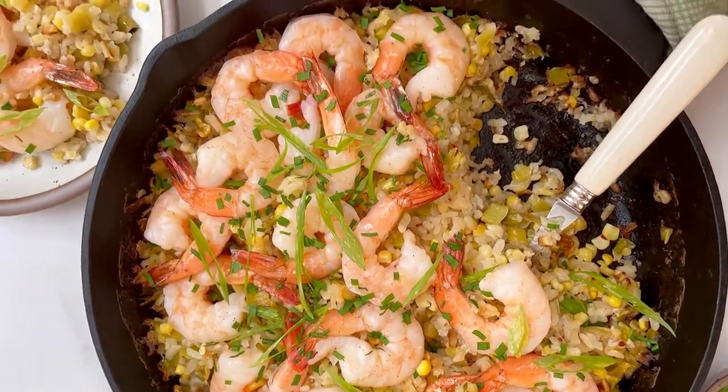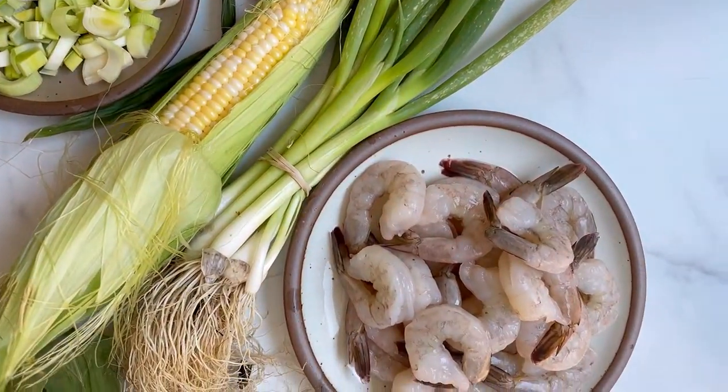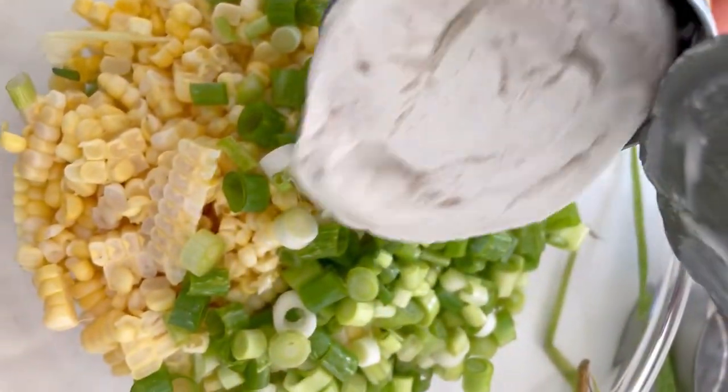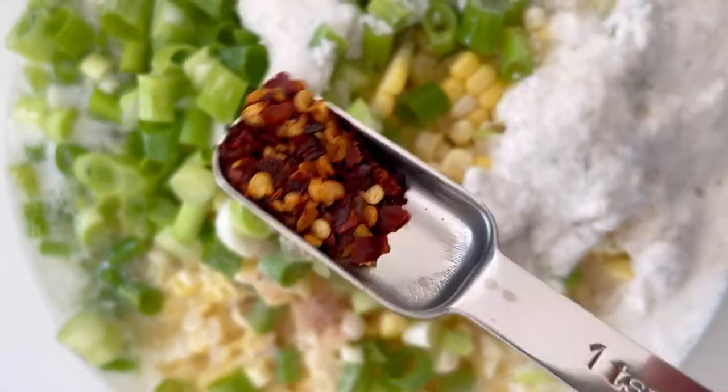This is what would happen if your bowl of shrimp and corn chowder made sweet love to a rice casserole. Combine fresh corn, scallions, arborio rice, coconut milk, clam juice, salt, red pepper flakes, and thyme in a bowl and mix.